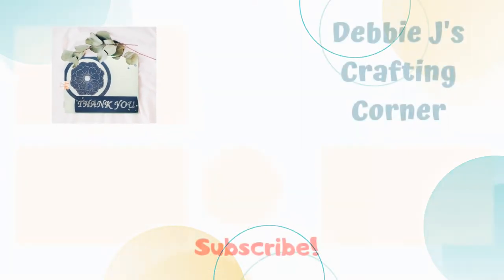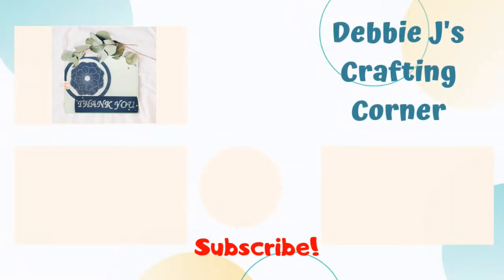I think this simple card came out pretty nice. Here are a couple more videos that I think you'll enjoy. Thank you for dropping by, and happy crafting!